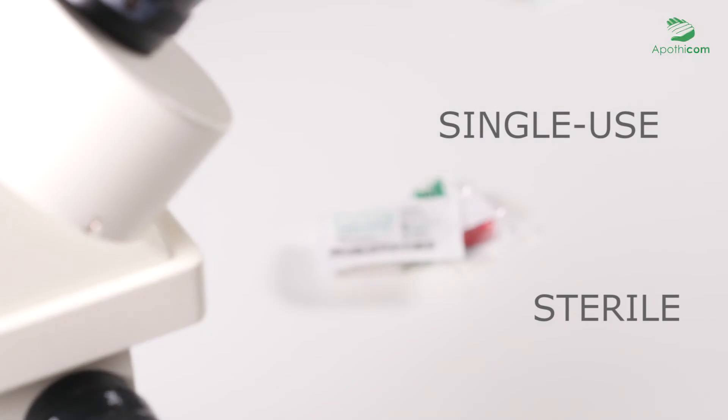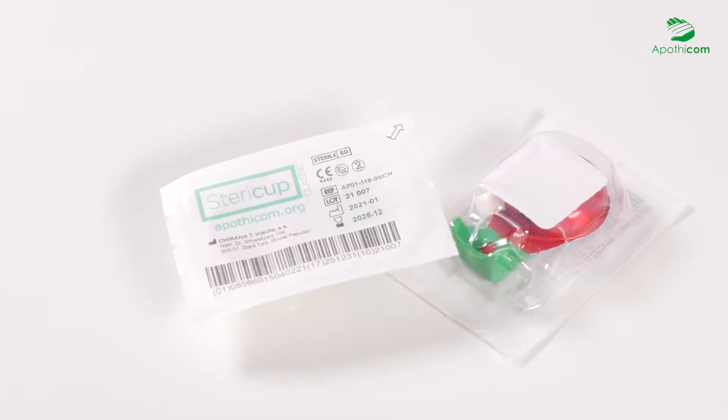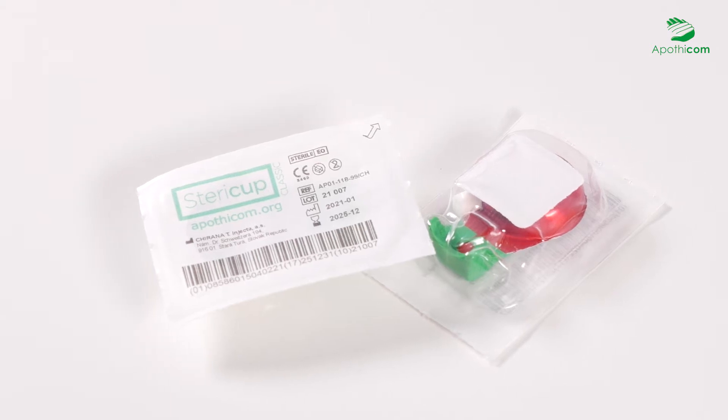SteriCup is a single-use and sterile preparation kit that was exclusively designed by Apothecum to reduce risks related to injection drug use.